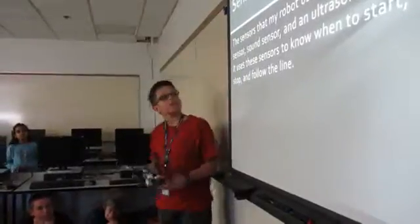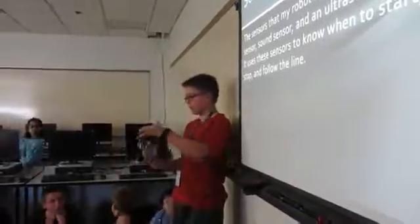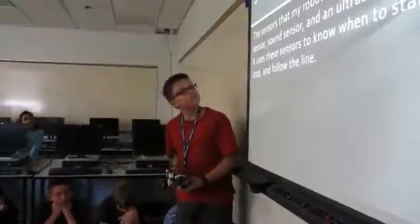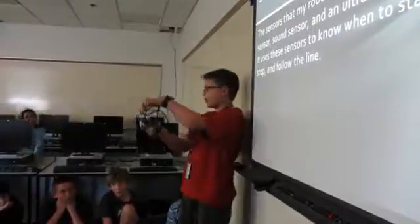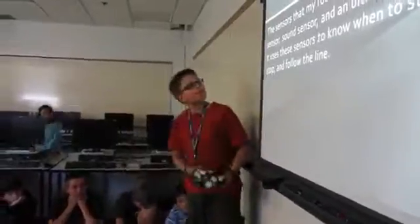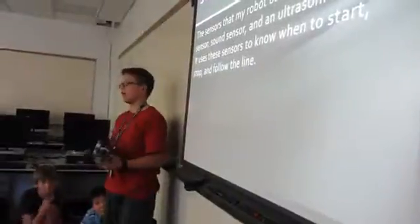The sensors that I use include a light sensor — I actually have two, one is here and one is right here — a sound sensor right here, and an ultrasonic sensor which is in the front. It uses these sensors to know when to start, stop, and it uses the light sensor to follow the line.